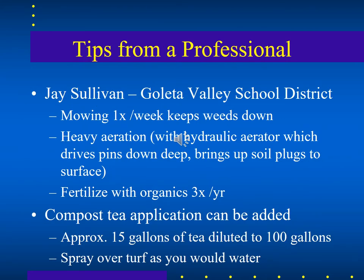Tips from professional groundskeeper Jay Sullivan of the Goleta Valley School District: limit mowing to once a week to keep weeds from seeding, and keep the mower set at a higher setting so less than a third is taken off. Heavy aeration at least annually — with a hydraulic aerator that removes plugs of soil and leaves holes for water and air to reach the root zone — and fertilizing with organics three times a year.